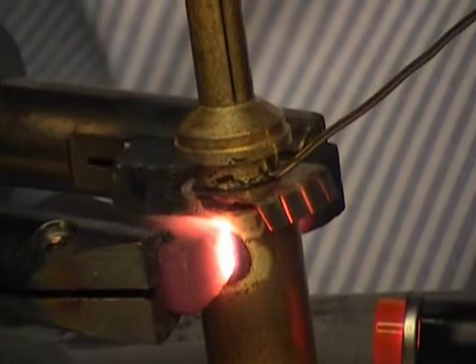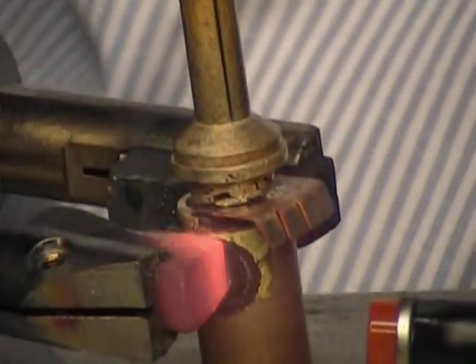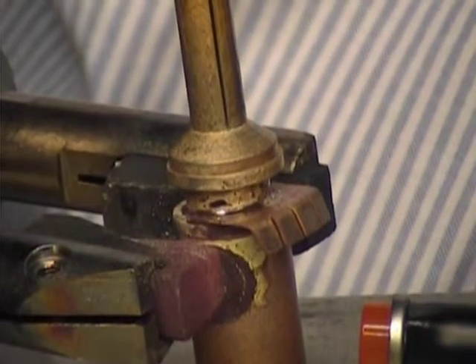Here we have a baffle plate or heat sinking shield that is being brazed to a large connector pin before it will be soldered onto a heavy gauge cable.